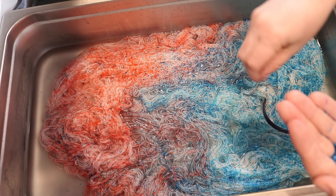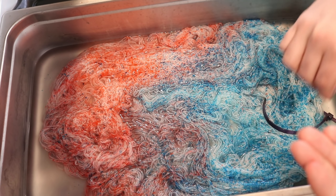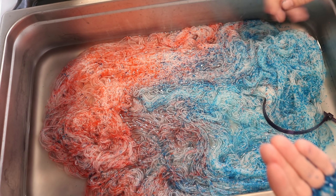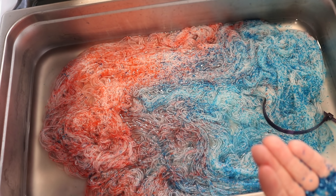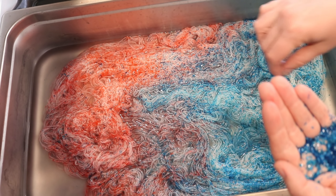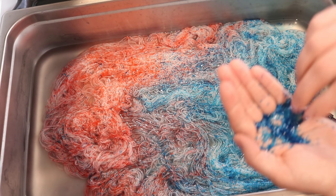I don't want it to go on too heavy — there's so much! Maybe I should wait like a couple of minutes and then do the rest of the blue.